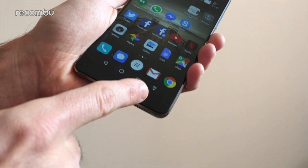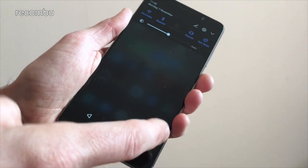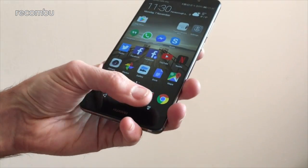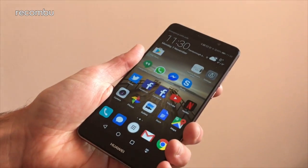So for instance, you'll see at the bottom here I've added this little pull-down button, so it pulls down the notifications menu with just a quick tap at the bottom of the screen — that's much easier to reach with your thumb than dragging down the notifications tab from the very top every time.